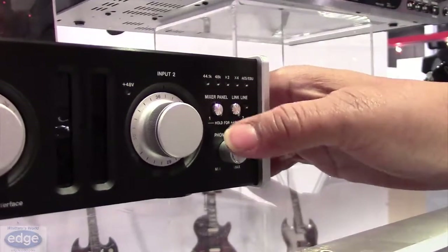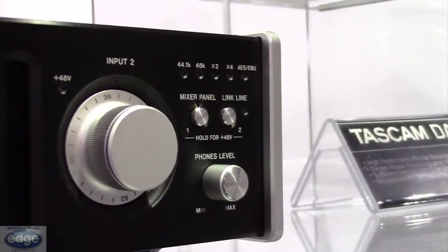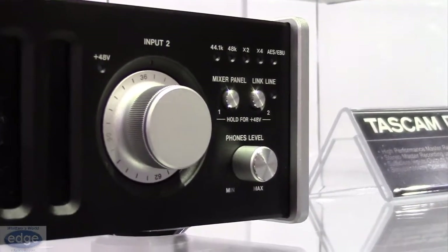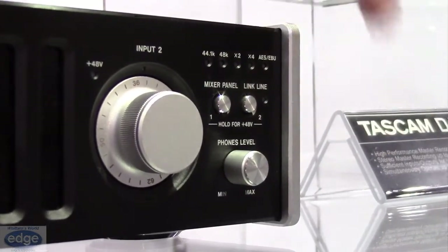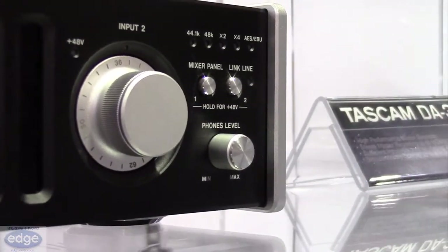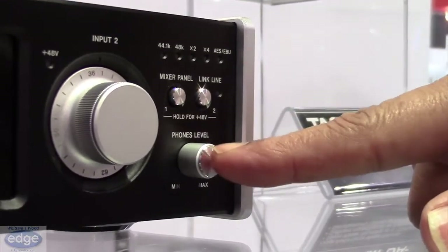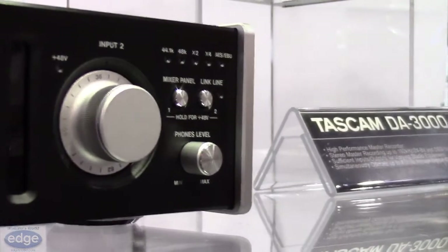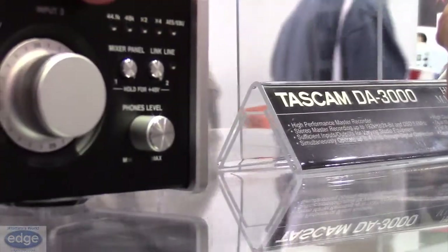What we have going on here is a mixer panel button, and when that button is pressed, inside your computer there will be a GUI with the architecture laid out that will allow you to control the aspect of your monitoring, your routing and whatnot. It's very similar to what we're using on our new US-366 and our new US-322.